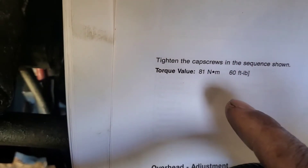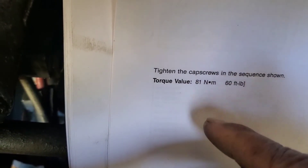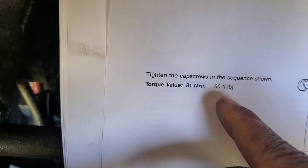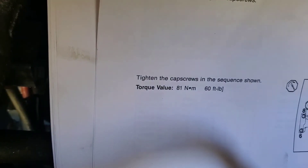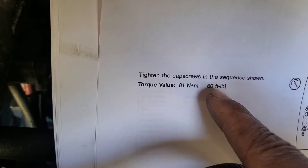And over here is the torque spec. If you're using newton meter, you've got to torque it to 81 newton meter. If you're using foot pound, you've got to torque it to 60 foot pound. I'm going to use the foot pound, so I'm going to use this method right here — 60 foot pound.